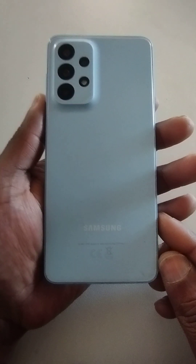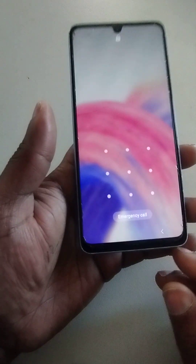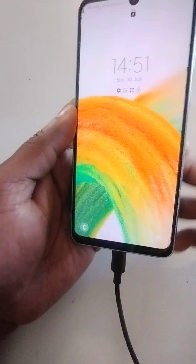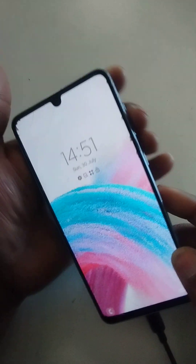On the Samsung A33 5G, you must connect a USB cable to your laptop or PC, and connect your phone. Then hold the volume up, volume down, and power key together.